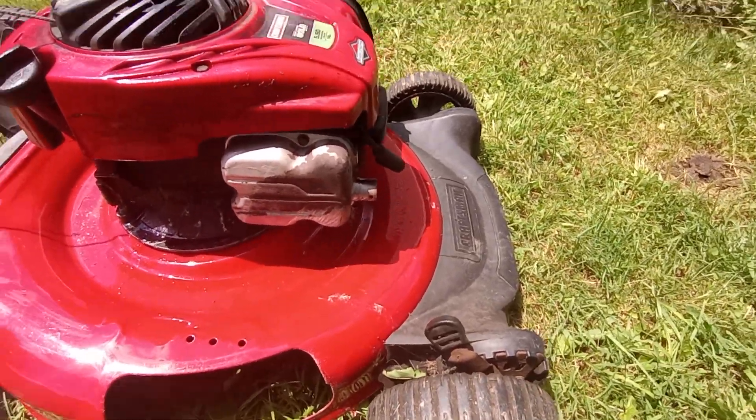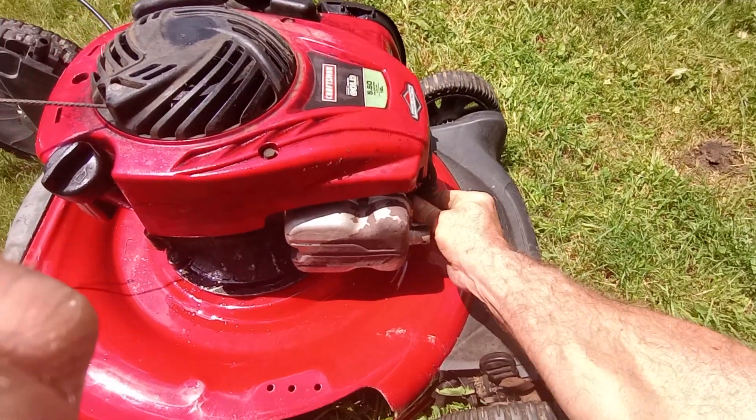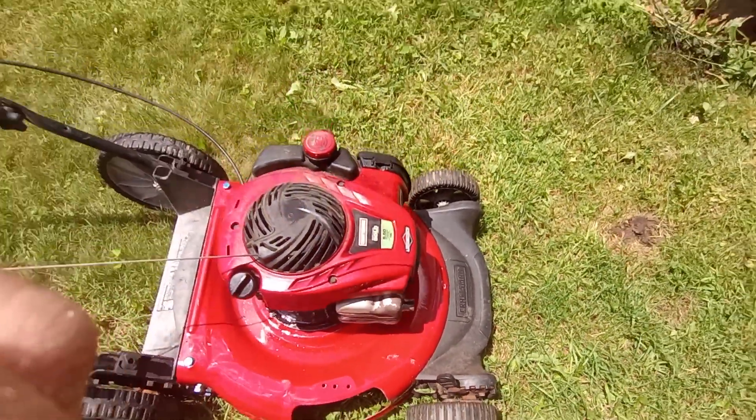I was going to mow, and I'm going to have to put the spark plug wire back on, because I did replace the blade too — it was hit.